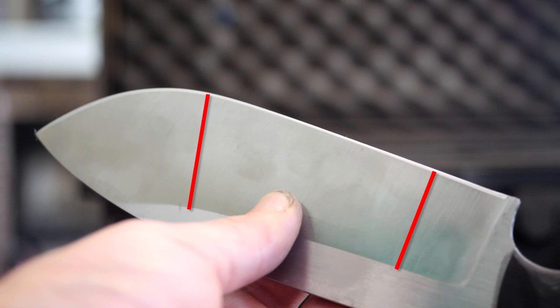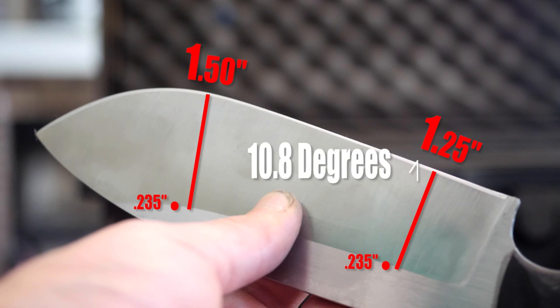Here's our edge under a microscope. From left to right: the micro bevel, then in the middle the secondary bevel or edge, then on the right the primary bevel. Speaking of the primary bevel — the width of the steel at the spine is 0.235 inches after some grinding on our quarter-inch stock. Near the ricasso, the bevel width is one and a quarter inches; towards the tip, it's closer to one and a half inches. Plugging that into a triangle calculator gives a primary bevel angle of about 10.8 degrees near the ricasso and down to nine degrees towards the tip.